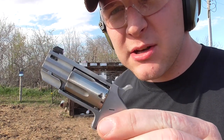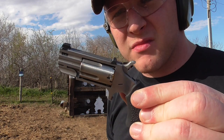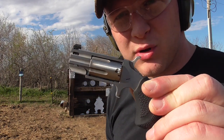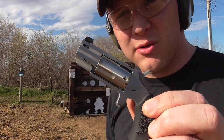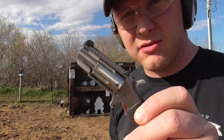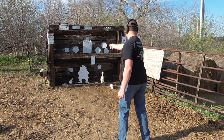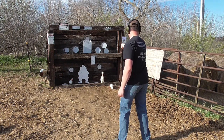That about wraps it up for today. This is the North American Arms Pug, and I recommend that you go buy one. These are the perfect little 24/7 hideout guns. If you can't have anything else on you, you can always have one of these — assuming it's legal and you're in a place where it's legal to carry.